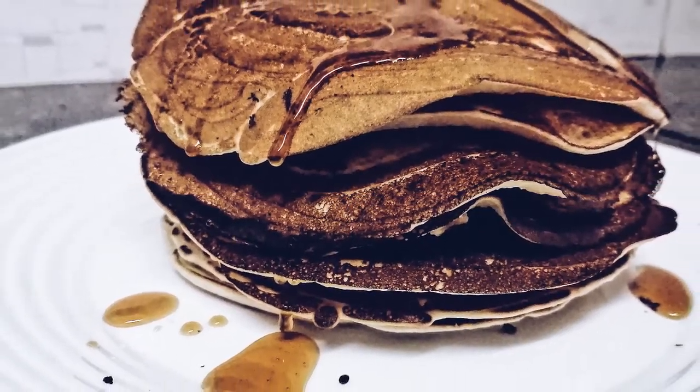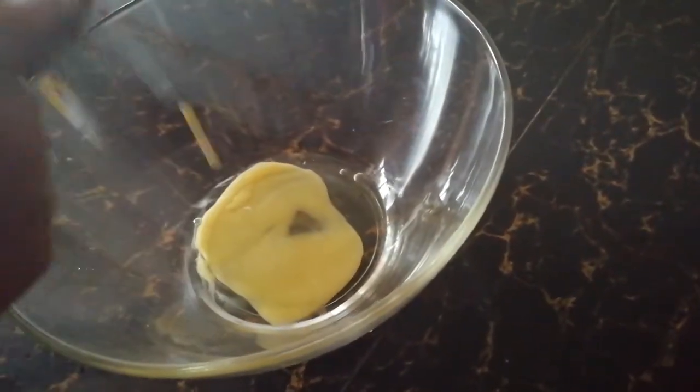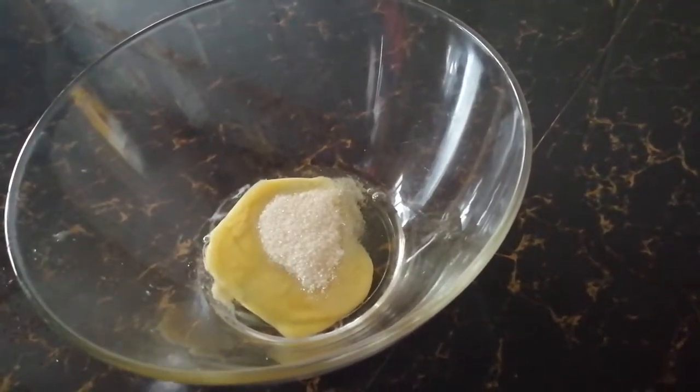Hi guys, welcome to my channel. My name is Patricia Esikote, and today's video is something very exciting — your breakfast will never be the same. As you can see on the title, it's an easy way of making pancakes.